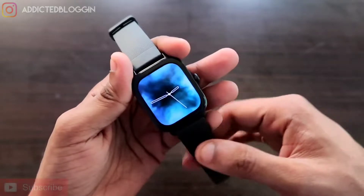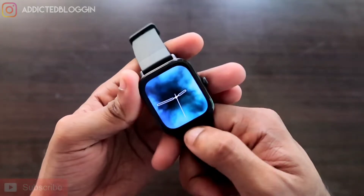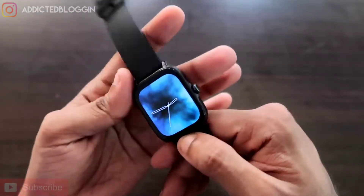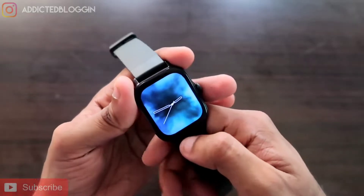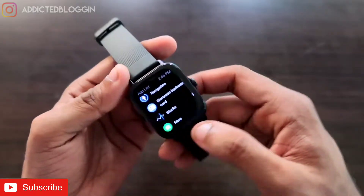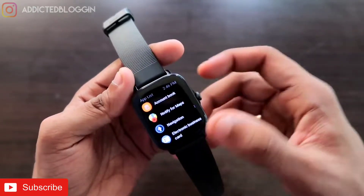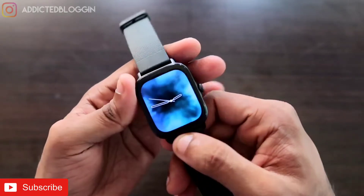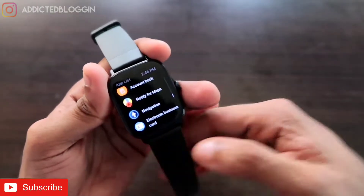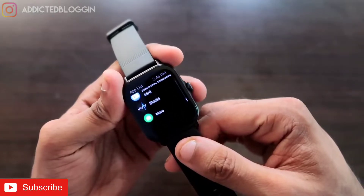This is going to be a great video — if you enjoy it, don't forget to like and subscribe and hit that bell notification. The Amazfit GTS3 has been a really great watch; it has an amazing display and a lot of apps are getting added day by day. This watch is getting better with new updates and the app store is also growing with new apps.